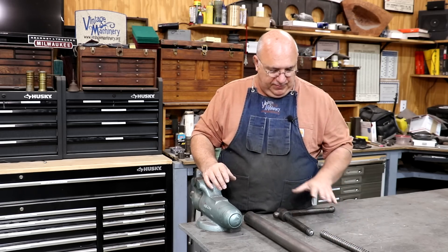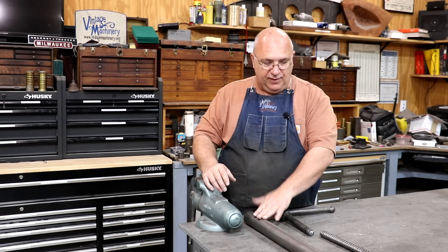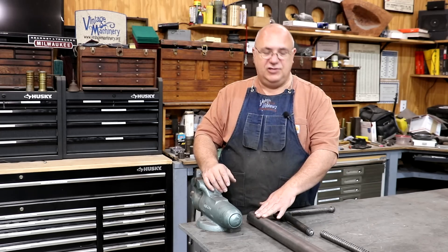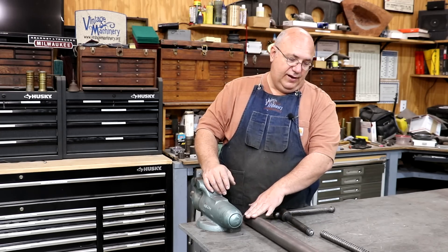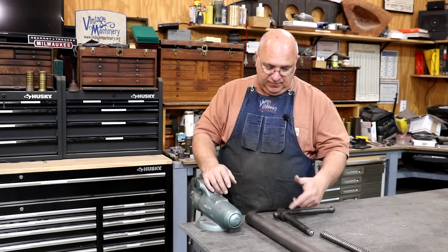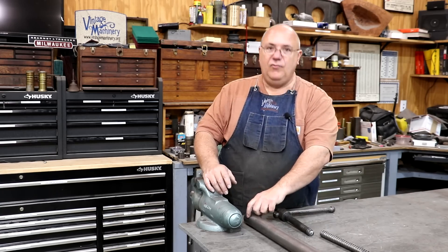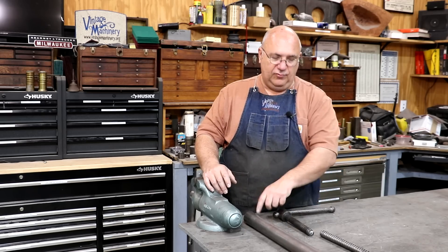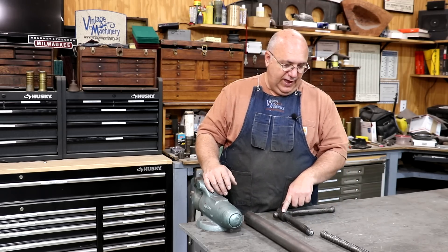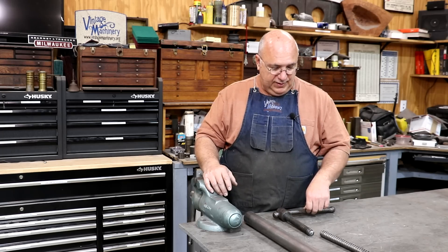I'm going to zoom in here, kind of show you what's going on, and we'll get started. I've got a piece of stock here — this is actually something I already had laying around the shop. I bought it for another job and we ended up not using it. It's a little bit larger diameter than what we need, but it's pretty darn close, so we can turn it down pretty quick. Let's come up with a game plan and get to work making this new screw.